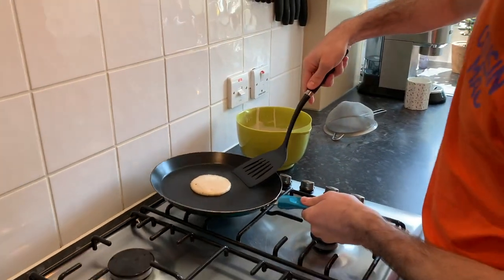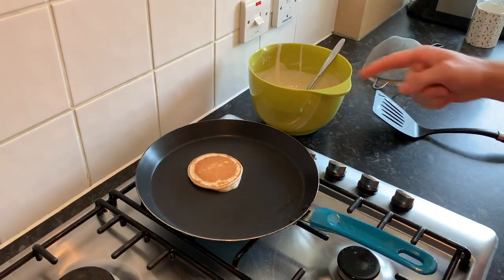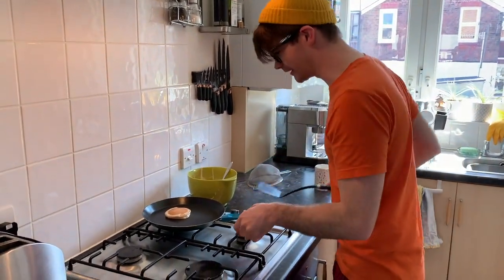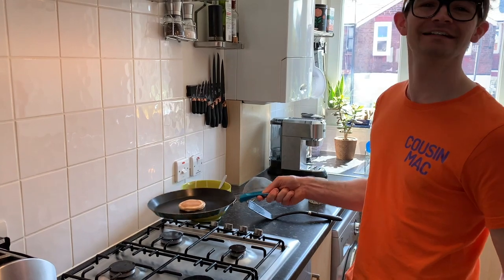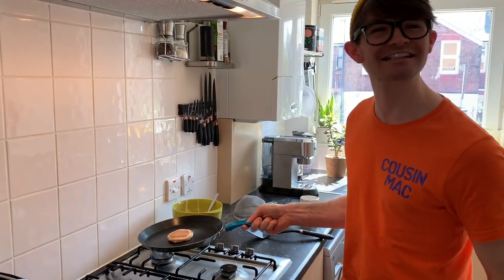I'm going to flip it with this — just straight over. Nice and brown on top. Oh, the tea's empty. Oh, the pancake, sorry! Oh, lovely jubbly! You can even flip it if you really want, just like that.